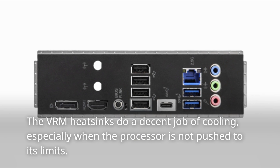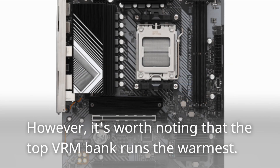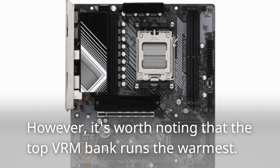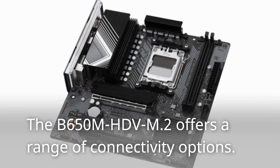The VRM heatsinks do a decent job of cooling, especially when the processor is not pushed to its limits. However, it's worth noting that the top VRM bank runs the warmest.